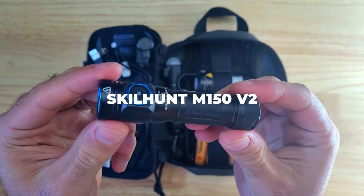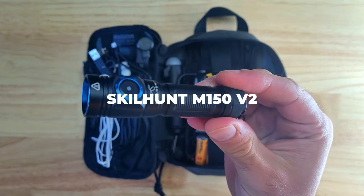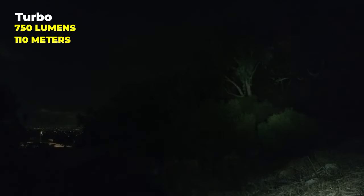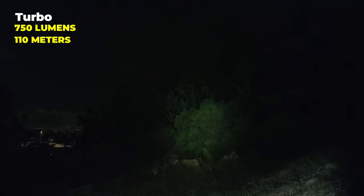The primary flashlight is the SkillHunt M150 V2. In addition to running on a single AA, it also comes with a 3.6V 14500 battery which helps the light achieve a maximum output of 750 lumens and a max beam distance of 110 meters. It has a medium beam angle with a small spill. One reason I really like this light is its ultra-low 0.2 lumen moonlight mode, and it's capable of running for about 55 days straight on a single AA battery, making it perfect for extended use.